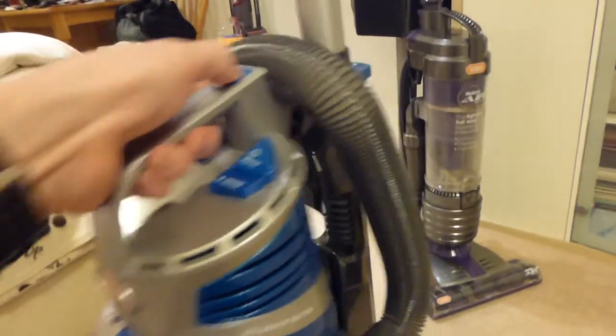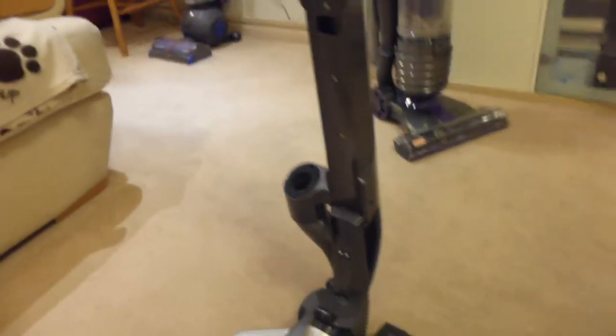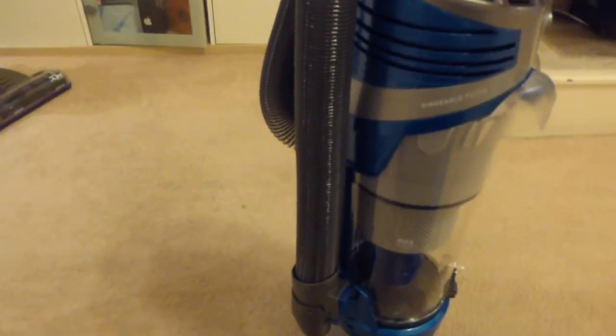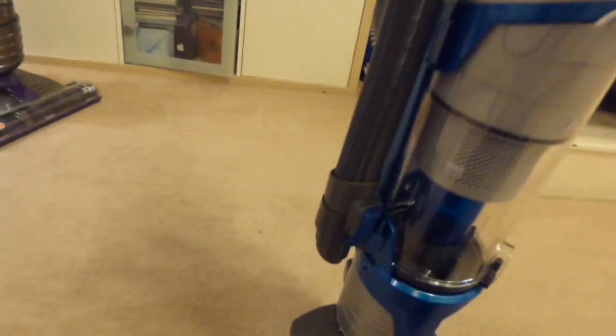You can use the lift-off feature — you press the button down here and lift the canister off, leaving the floor head, the spine, and the handle. This is very similar to the Shark Lift Away. The machine is very light once the main power unit is taken off. The main weight is actually in the canister part, because it contains the battery and the motor as well — everything is contained within the lift-away pod. So it doesn't actually reduce the weight that drastically by taking it off, but it does mean you can carry it up the stairs with you.